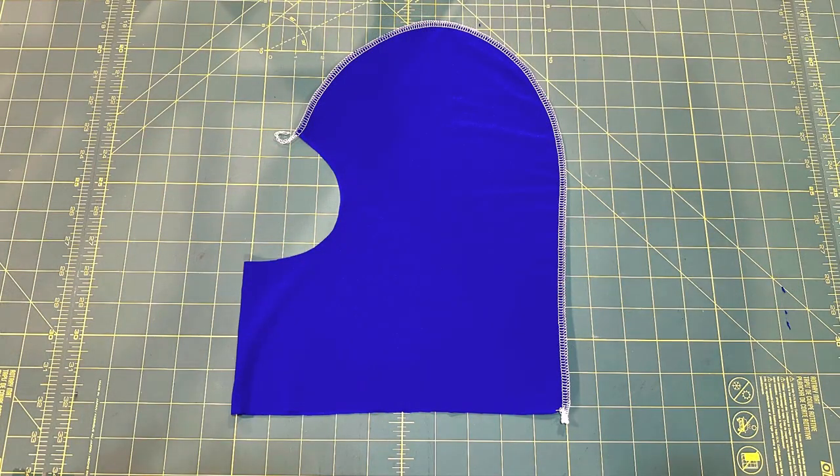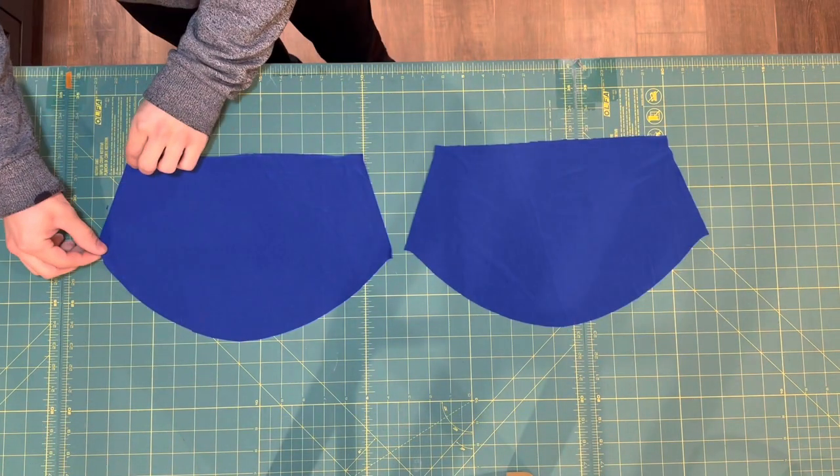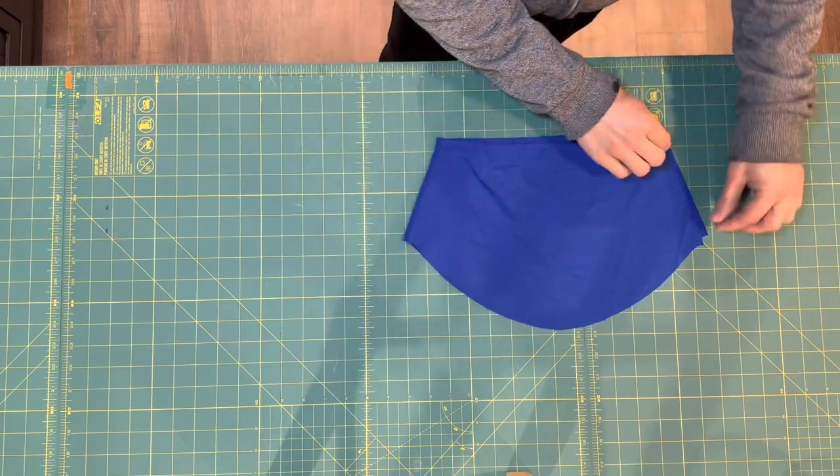This is what you will have after sewing the seam. The next step is to take two of your shoulder drape pieces, place them right sides together, and sew up the side seams.